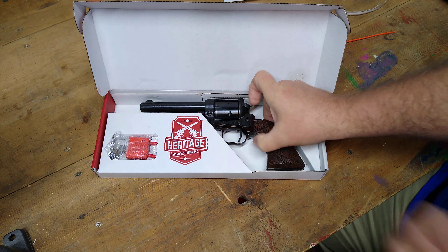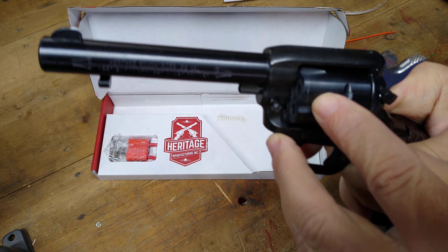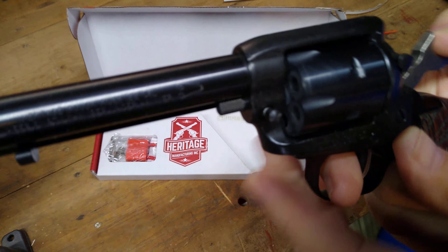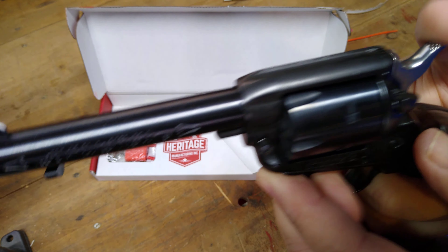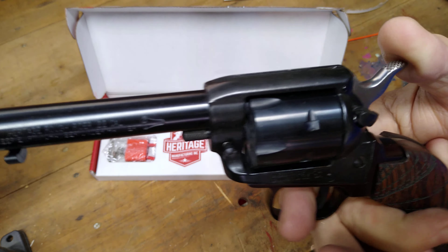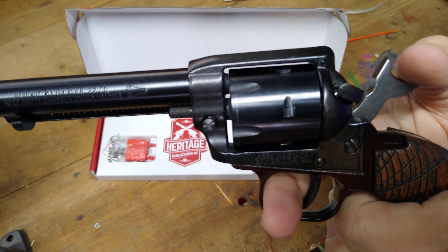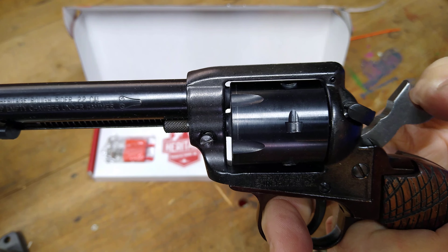I'm still afraid that the issue it had before will be the same issue. I feel like there was so much movement in this cylinder. We'll take it out and shoot it and see if we still have the misfires, and if it even feels different now. I don't think they've done anything to address the slop in the cylinder. We'll shoot it and see what it's like.